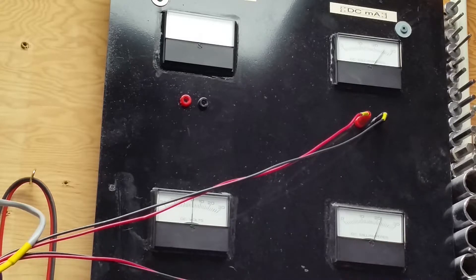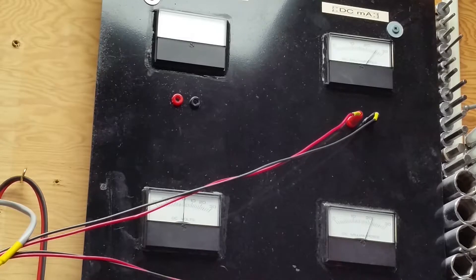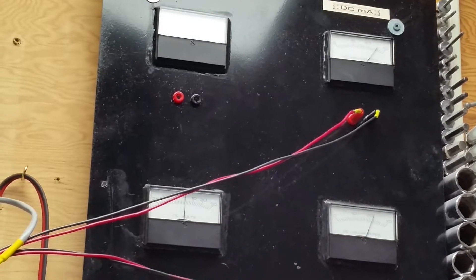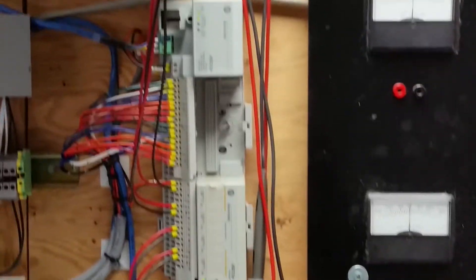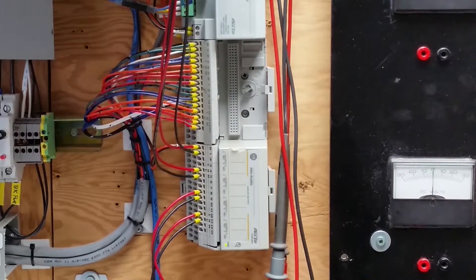To prove the module further, we'll switch it over to voltage mode. To do that, you have to change the program setup and also change the wiring. Back in a minute.